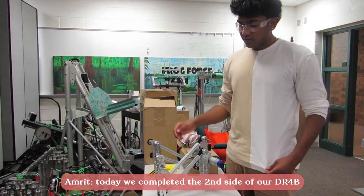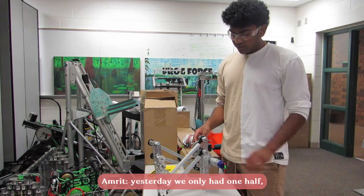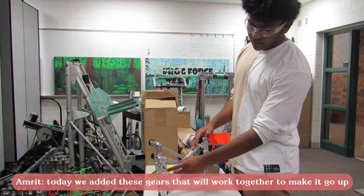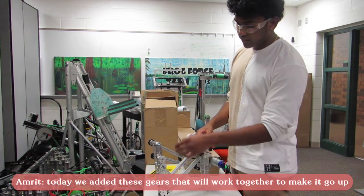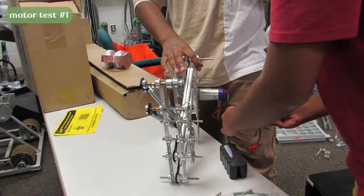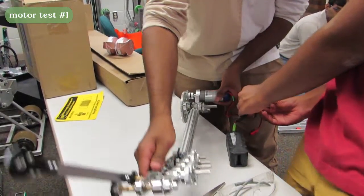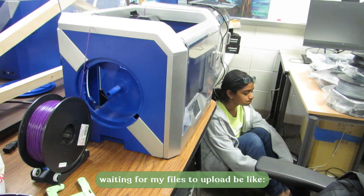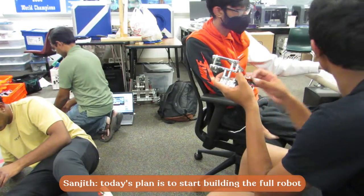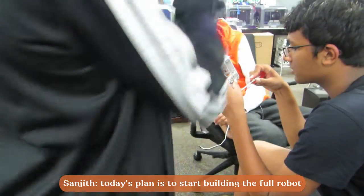Today we completed the second half of our double reverse four bar. We now have one side completed — yesterday we had just one half done, and today we added gears at the top which make both halves work together.